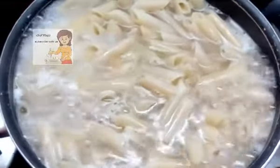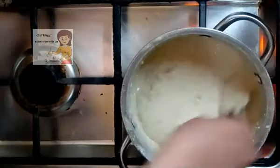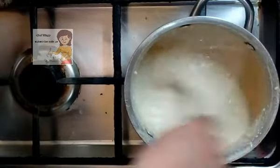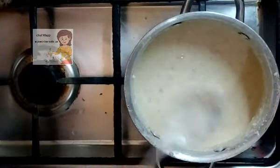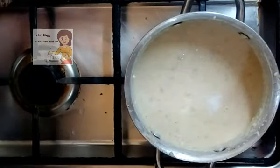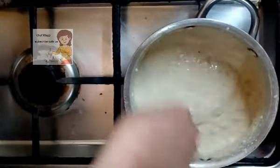Now the pasta is well done. I strain it and wash it with cold water. Then I add salt and black pepper to the sauce. Now it boils, I turn off the fire and leave it to become cold.